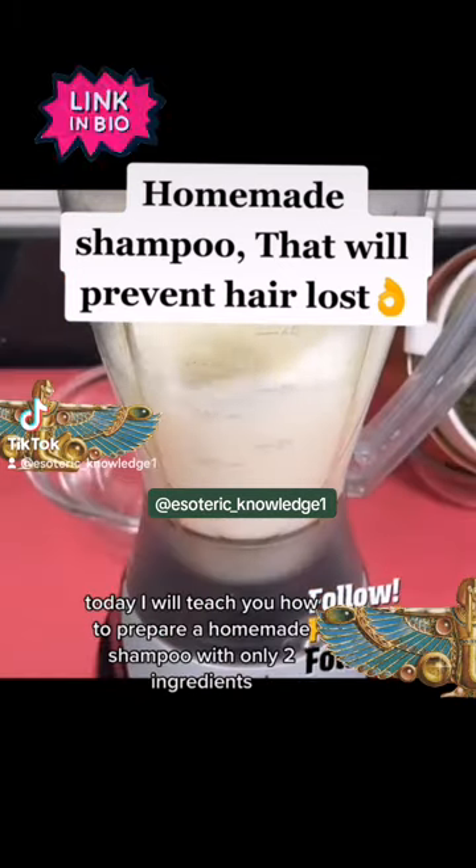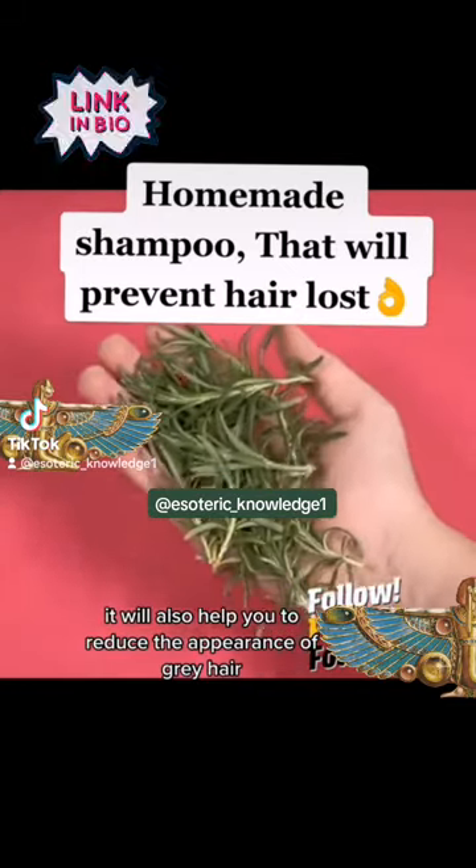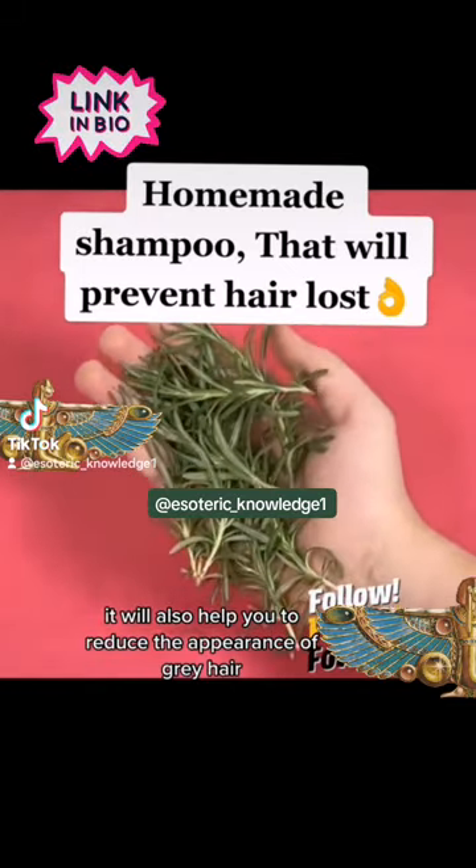Today I will teach you how to prepare a homemade shampoo with only two ingredients. This will prevent hair loss, and it will also help you to reduce the appearance of gray hair.